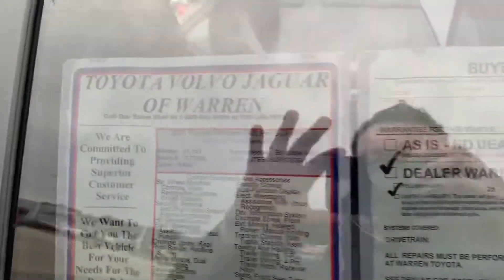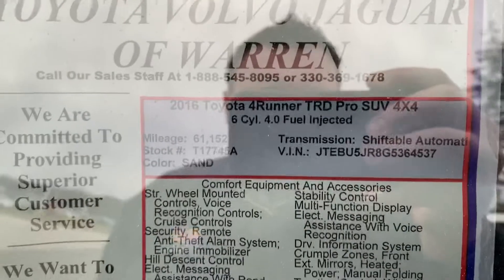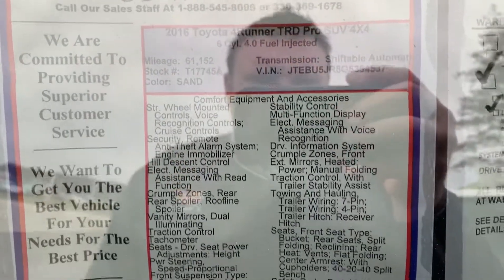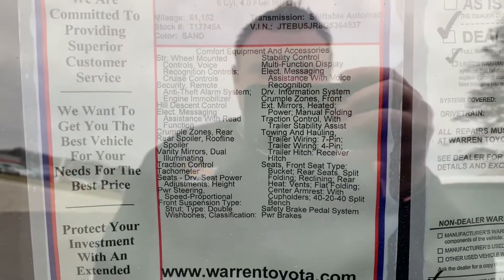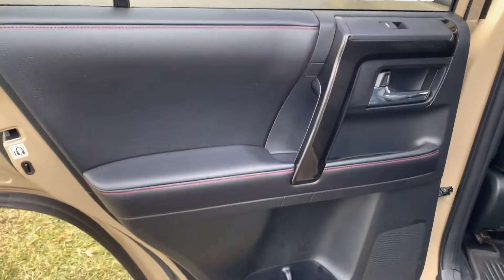Let's just click the window sticker there. It's 61,000 miles. Most of that's the standard and some of the optional equipment on the 4Runner, but I'm sure you're more than familiar with them.